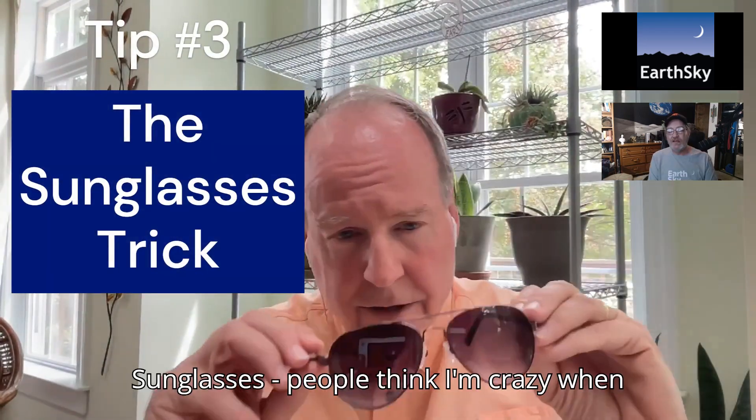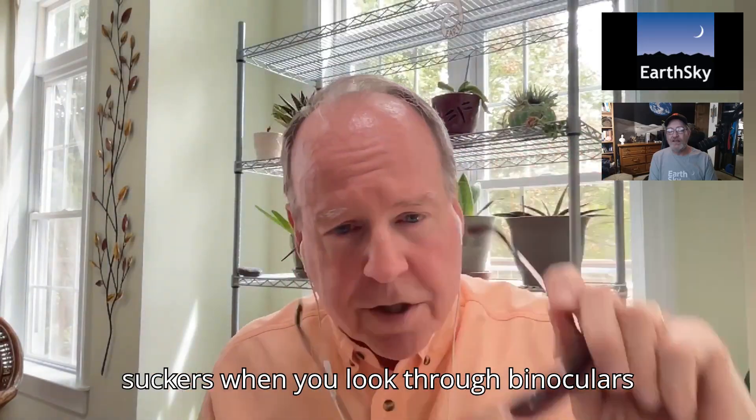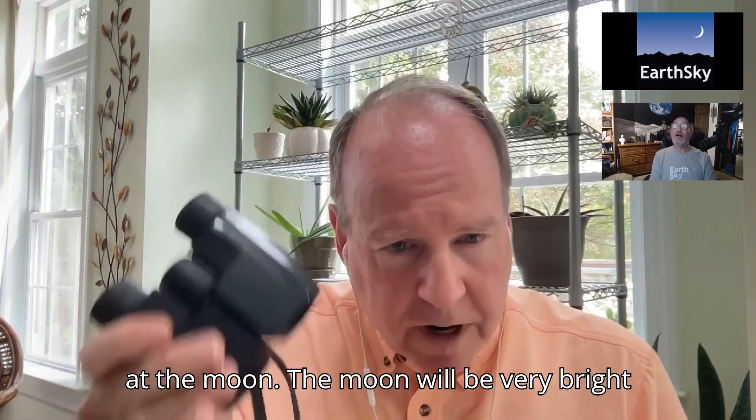One more tip: sunglasses. People think I'm crazy when I say this, but wear them. When you look through binoculars at the moon, the moon will be very bright through binoculars — so just put on sunglasses. It helps.